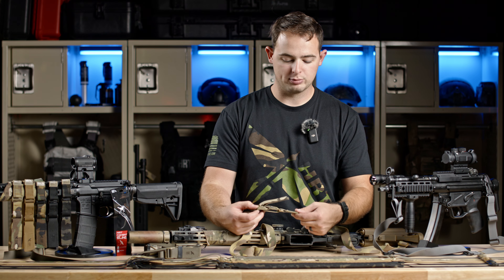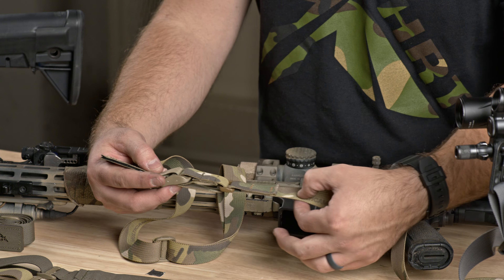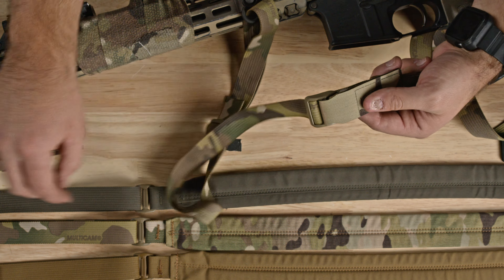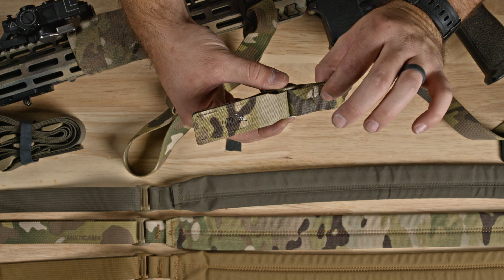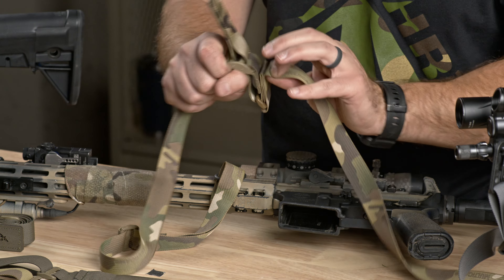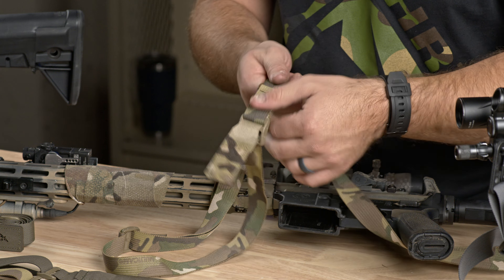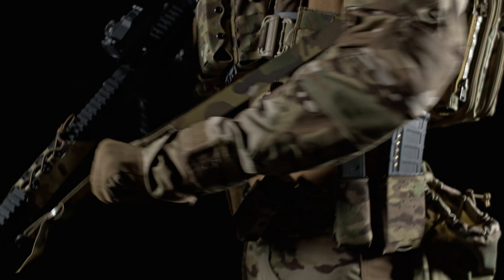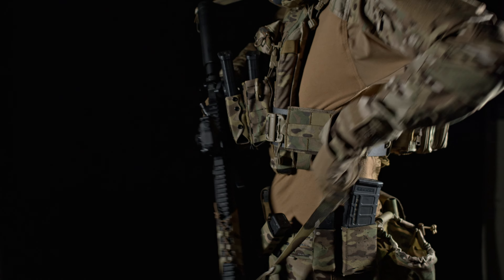Let's give some extra attention to this adjustment tab. Looking in here, you can see the end of the stock side of the sling and the beginning of the front half side. We have this adjustment bar in the center, with bar tacking at every stress point to ensure the sling won't snap when you absolutely don't need that to happen. To make adjustments, grab onto the sling, grab this tab and move it forward — that shortens the length. Grabbing the tab and moving it backward lengthens the sling.